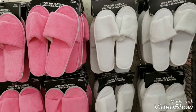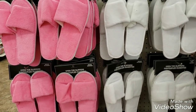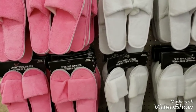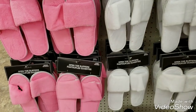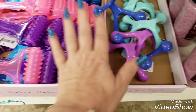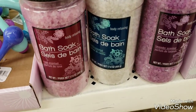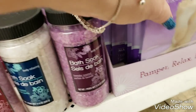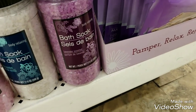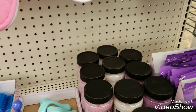I found some other things you can throw in your gift baskets with all of the body products I showed you. We have the open toe slippers, two different kinds of massagers, we have bath salts, and then by the same company we have foot masks. For like ten bucks or something you could really put together a nice basket.